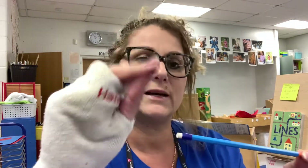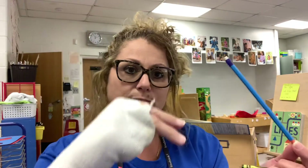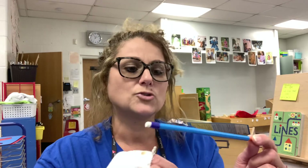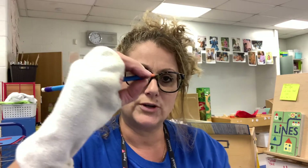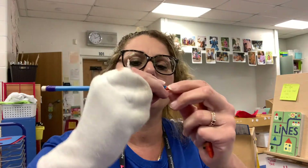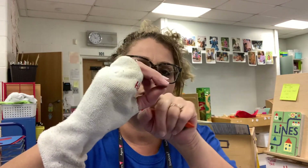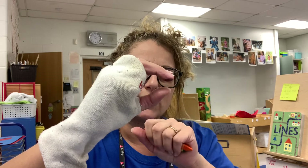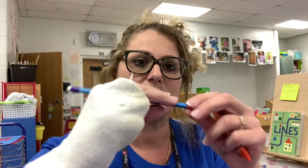Going back to the sock — I would like each child to have a sock so that when they come back to school we can use it during class. At home, I would like you to practice with your child writing their name. You want them to make sure they have an oval space — I call it the open web space — for their fingers.